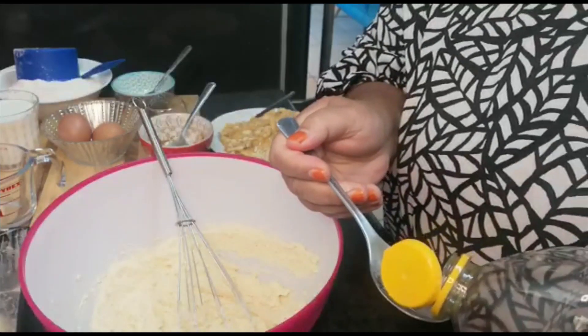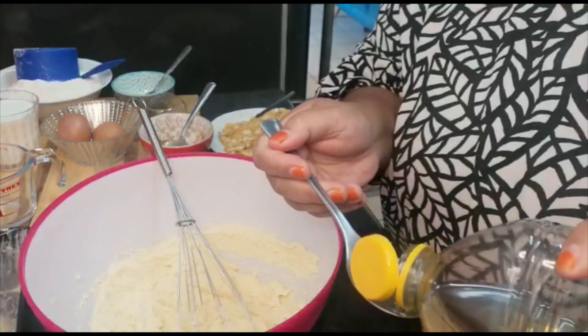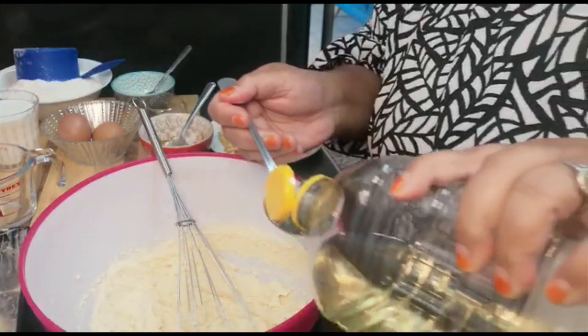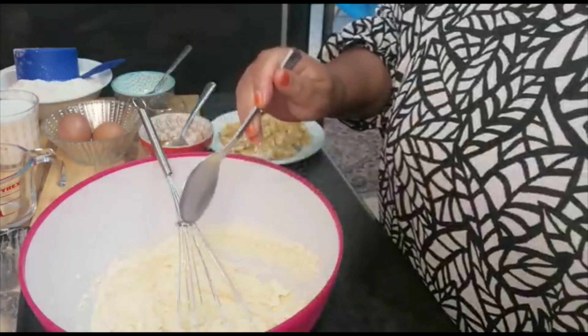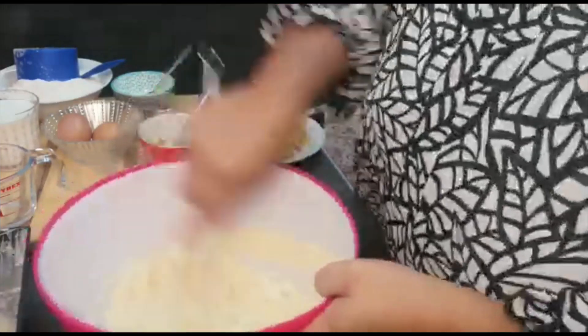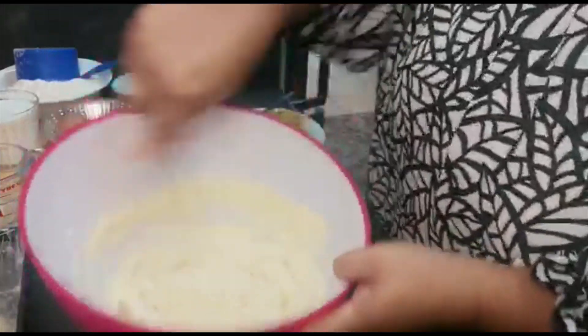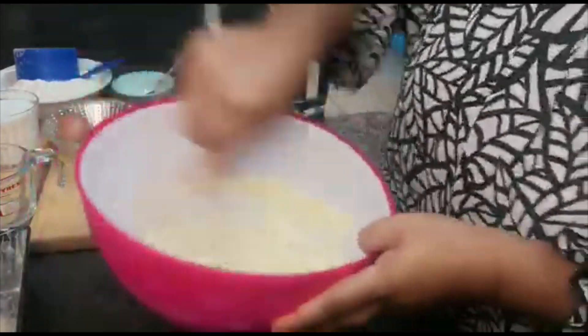I'm throwing in a tablespoon of oil. There we go. This has been mixing for about three to four minutes and I'm just going to give it another mix.